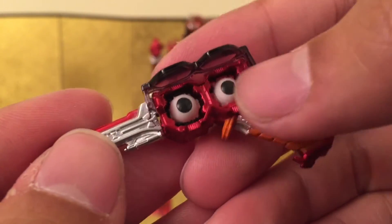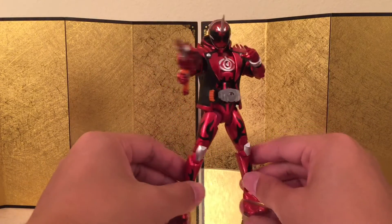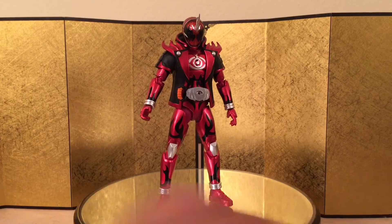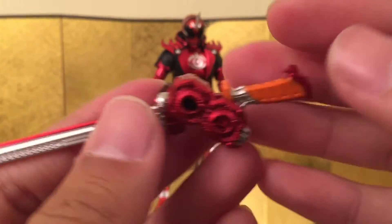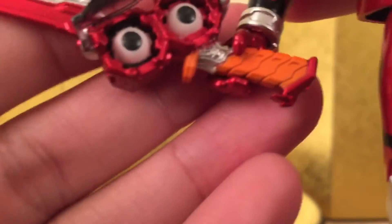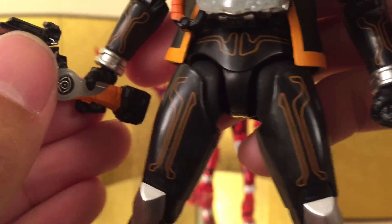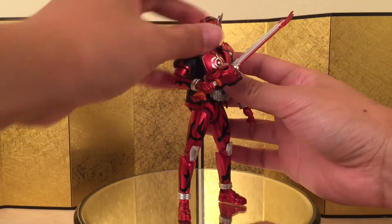They use these to transform to Kamen Rider, and they can also use them to load up the gun. Here we have the gun assembled, and this looks really, really good. Next up, we have a pair of hands to hold the weapon in sword mode. This is very, very sturdy and looks really nice. One thing I want to complain about is that the hand doesn't really hold the sword all too well — the hand is kind of too big, probably because they're using the same mold as the previous weapon which has a bigger handle. That's kind of a bummer, but it's good enough.